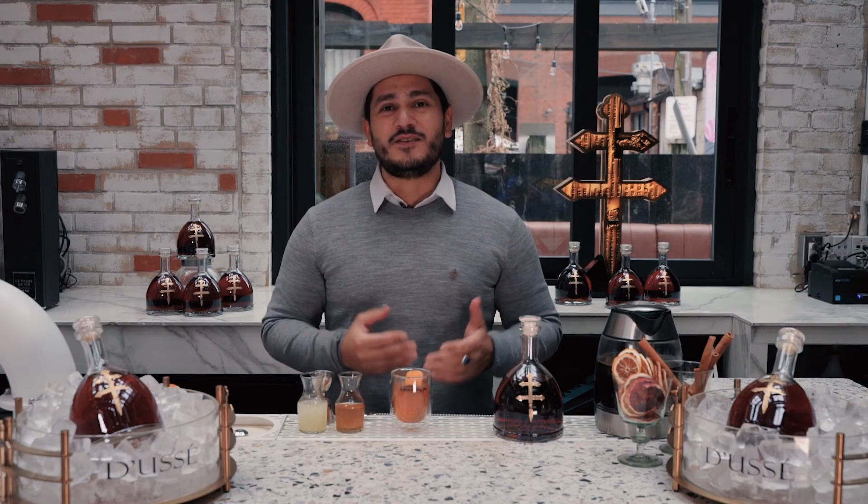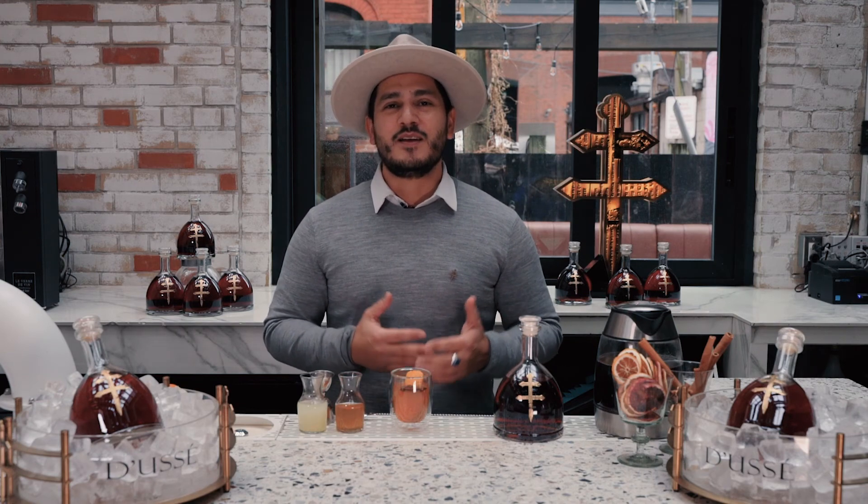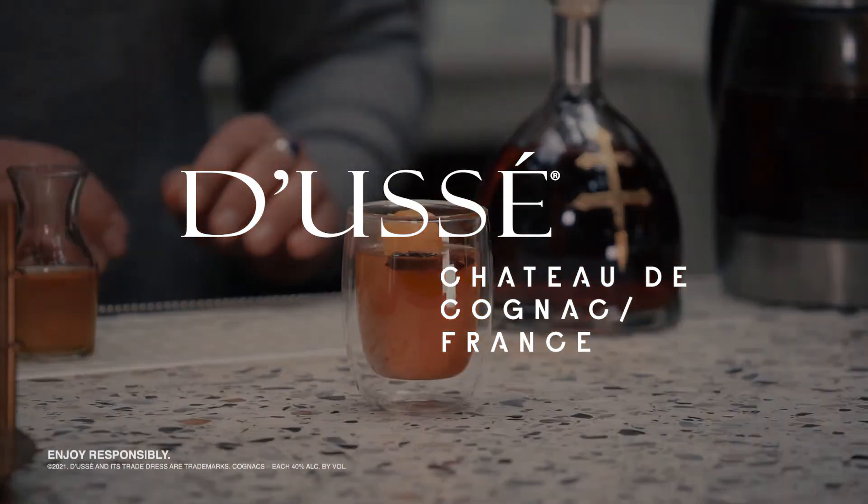So that's everything I need to make my Doucet VSOP Hot Toddy. I hope you take the recipe and make one for yourself and enjoy responsibly this season. Cheers.